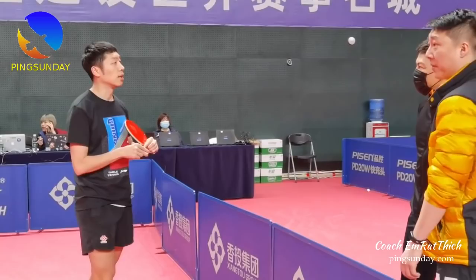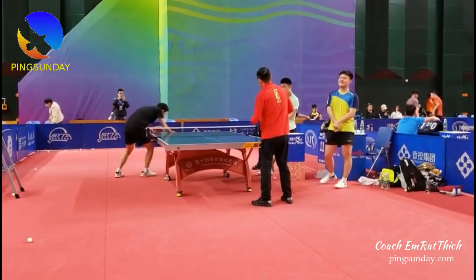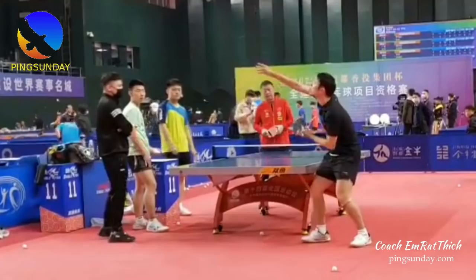1 error for every 10 backhand topspins, which is not good enough for Xu Xin. Xu Xin also practices his serve.